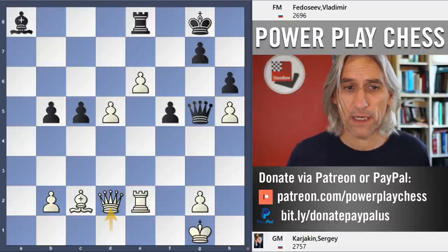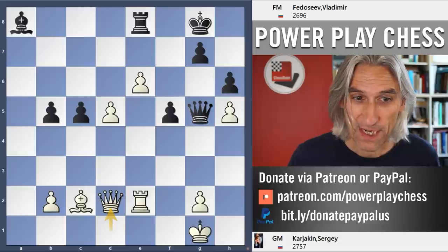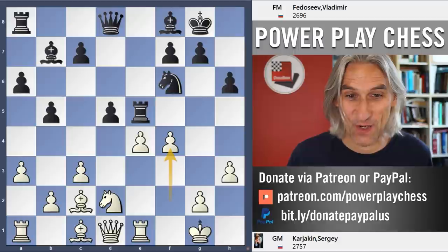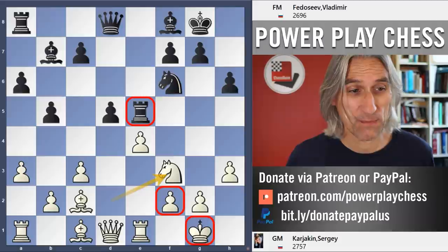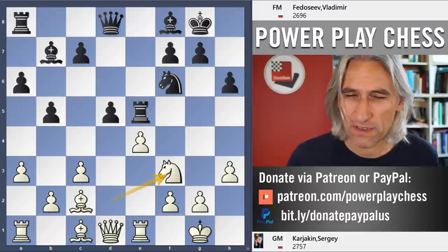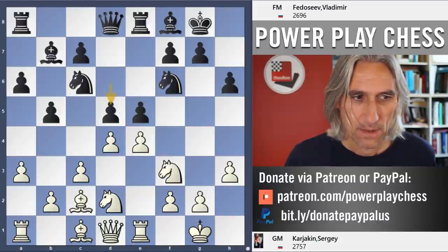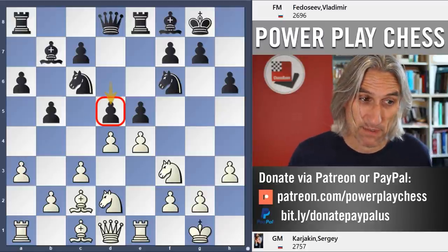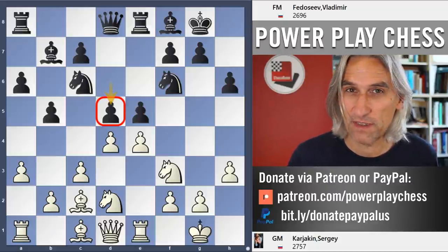Karjakin was really in his element there — he obviously understands this position so well. As I mentioned, he'd actually played this position himself when he was 11 years old, so his memory bank's pretty good. He understands these positions incredibly well and went for Nf3. It looks to me like Fedoseev tried something a little bit risky with d5, but he got unlucky. Karjakin was very well versed in this — maybe Fedoseev didn't realize that, and his little opening surprise detonated in his face.